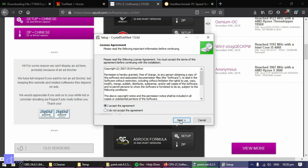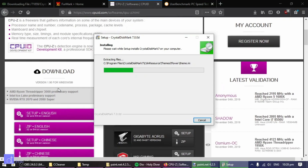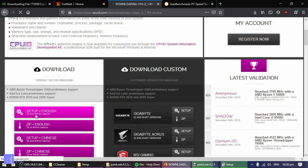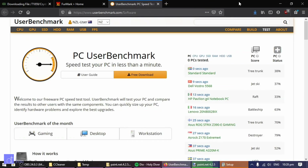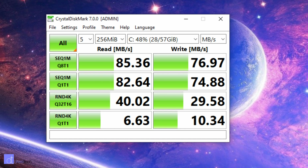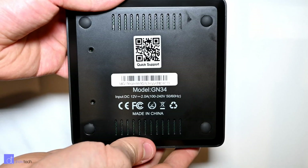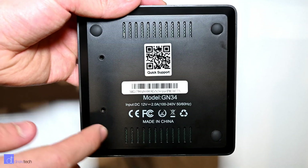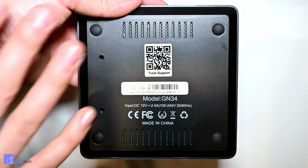Despite the low power processor, day-to-day stuff is actually quite snappy. Programs launch at a reasonable pace and web pages load pretty quickly. The one thing that concerned me at first was the eMMC storage, as my previous experience with eMMC mini PCs has been pretty hit or miss. But despite this clear bottleneck — the eMMC being functionally a midrange SD card in terms of speed — Windows is still relatively zippy, only slowing down when it decides to update. Also, if you're keen on faster speeds, there is the ability to install an M.2 SSD drive by unscrewing the four bottom screws of the case.